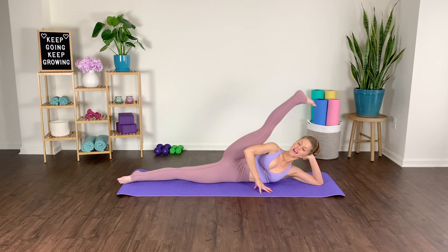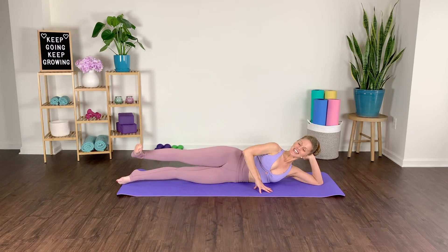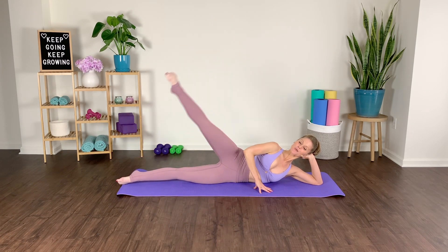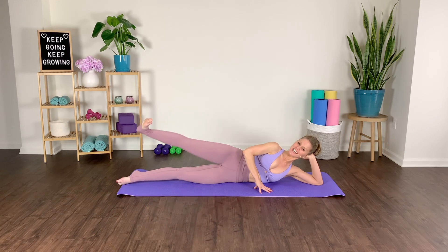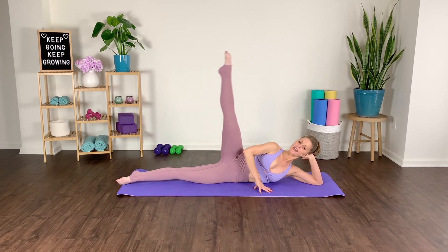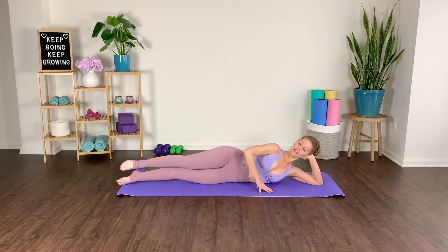Quick lift and lower, keeping the hip bones stacked. The leg up to the ceiling — working those adductors, those inner thighs, squeeze them together on the way down. Gorgeous work — press, elongating the toe tip away from the body. You've got one more, make it count — lift and squeeze. Parallel the leg, open it up.